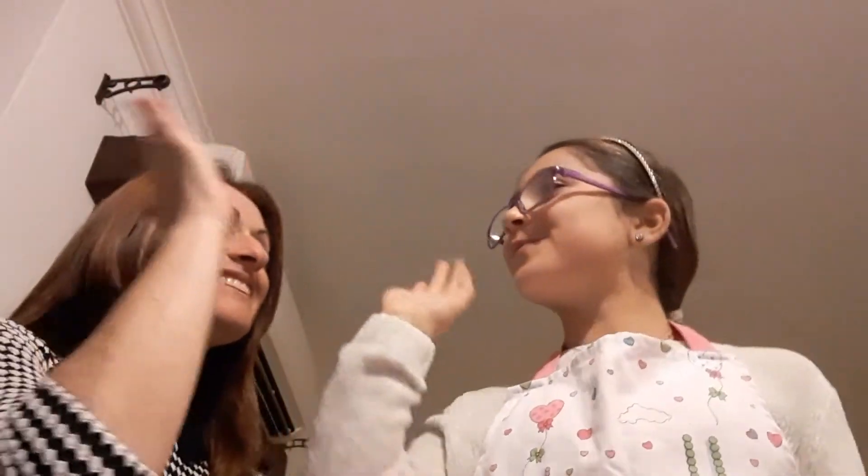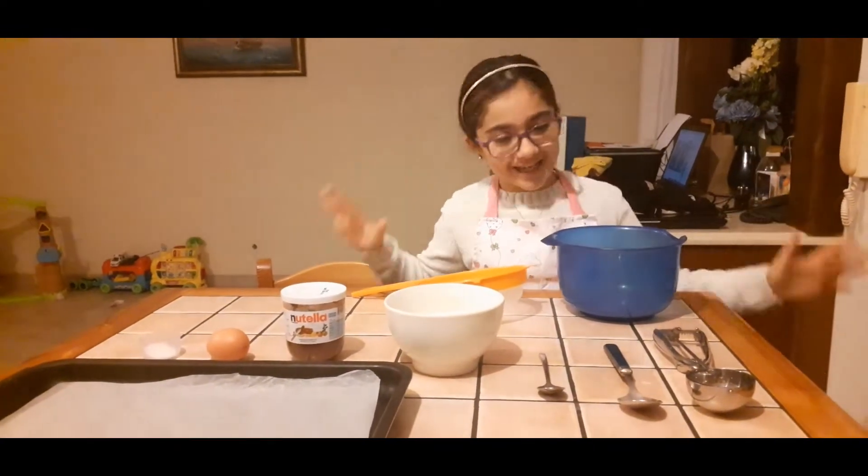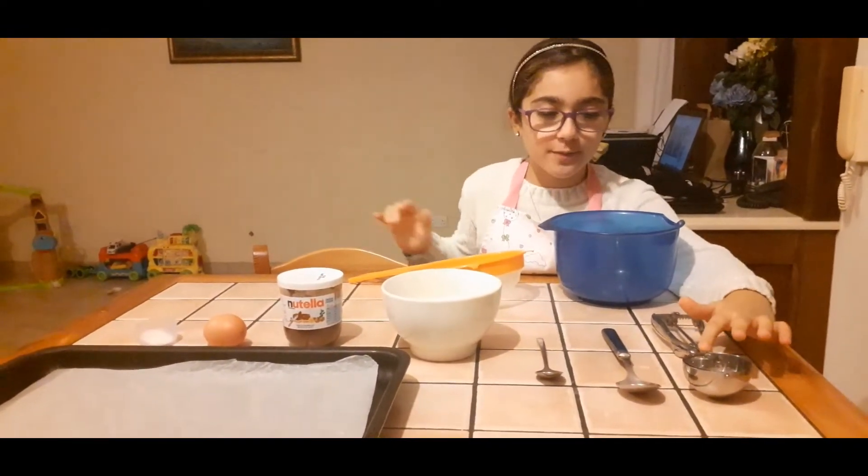Hello, welcome back to our channel. I'm Olivia and I'm Jamie, and today Jamie is going to make something special for you. I will be making Nutella cookies. So the things you will need are an ice cream scooper,